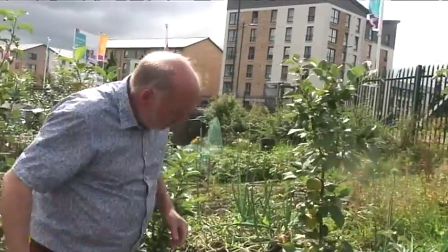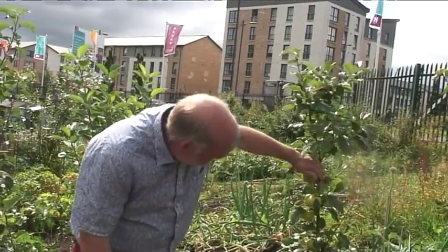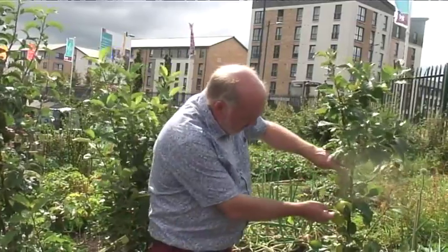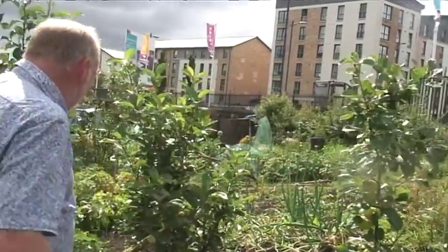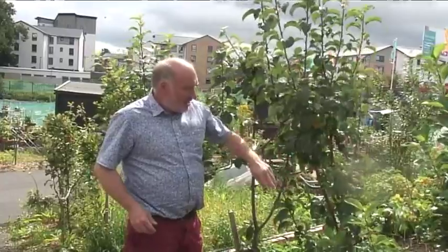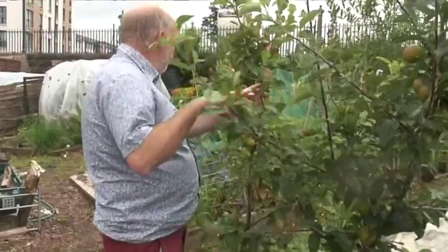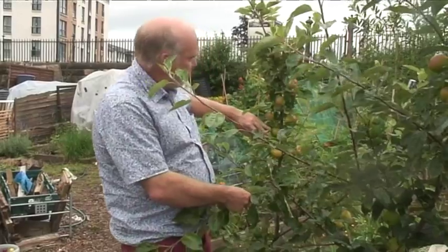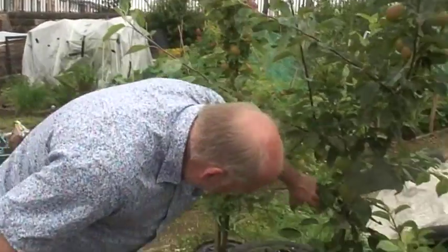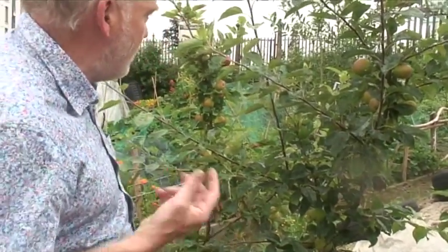This is a lovely specimen — a really nice East Lothian Pippin. We're in Glasgow here but it's obviously very happy. They're lovely clean fruit, really pretty. This is Clydeside — very appropriate that we've got Clydeside here because it's on the banks of the Clyde. There's another Galloway Pippin over here. Fiesta is a kind of Cox type apple, also known as Red Pippin, and it has that Cox type taste — a nice crisp eater.